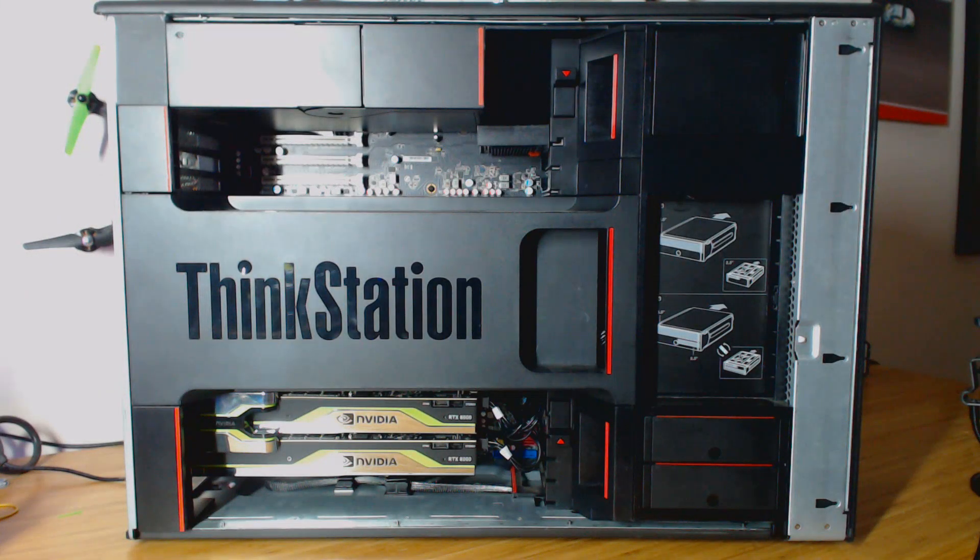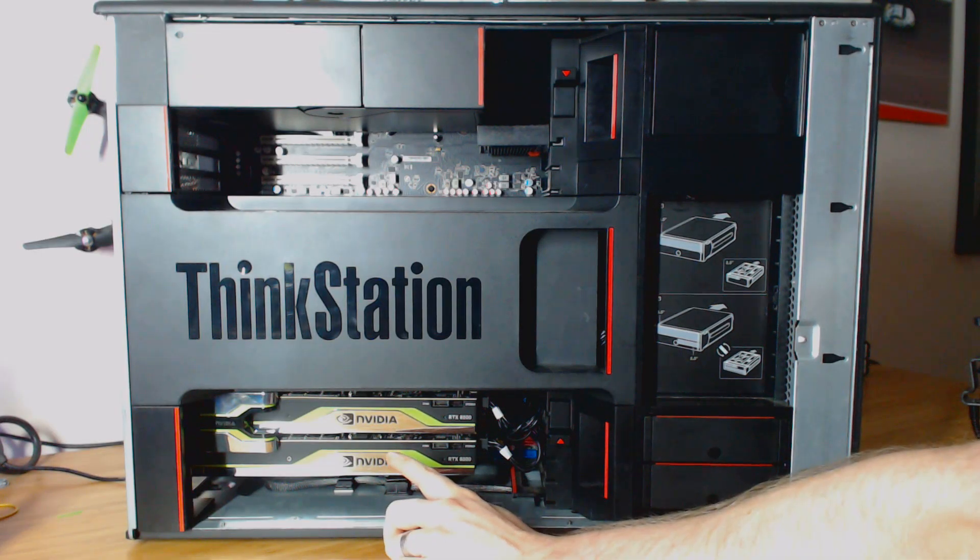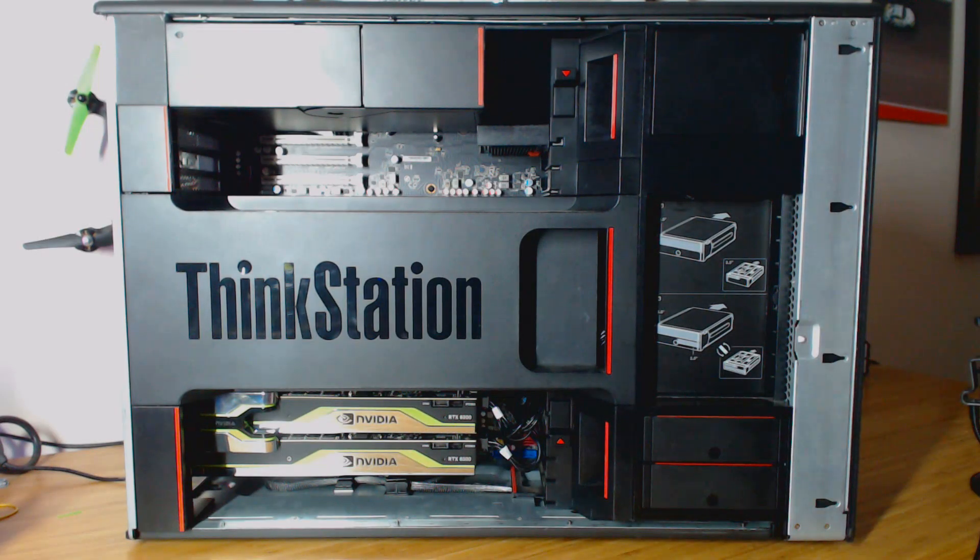That's easier than my main computer — I wish I had a case like that. Inside, we're immediately greeted by two of the most beautiful things you have ever seen: two RTX 8000 GPUs. That's 48 gigabytes of VRAM per GPU, connected via NVLink, giving you a combined total of 96 gigabytes of VRAM, which is amazing.